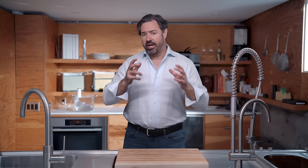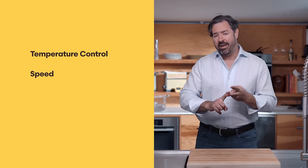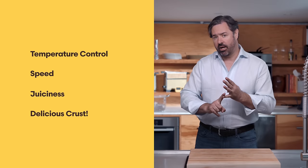Fundamentally, both of these techniques are about dividing and conquering the perfect steak, with a first step for your ideal doneness and a second step for a great crust. So let's find out how each technique does in terms of temperature control and uniformity of cooking, speed, juiciness, and that delicious crust.